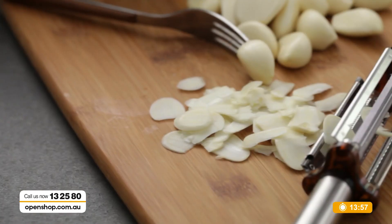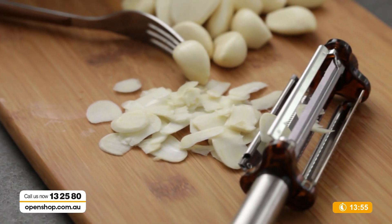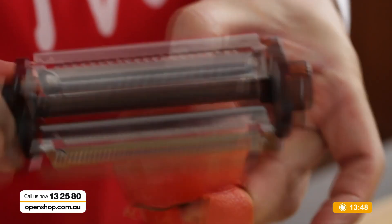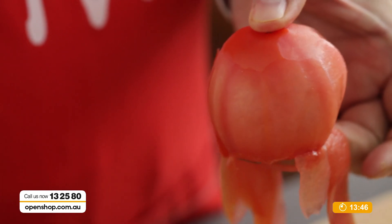Sometimes you need garlic super, super fine — fiddly, little fine grating. Peeling a tomato is something I wouldn't normally do, but a lot of recipes do say to remove the tomato skin. If you do not have this peeler, you're probably not going to do that recipe.